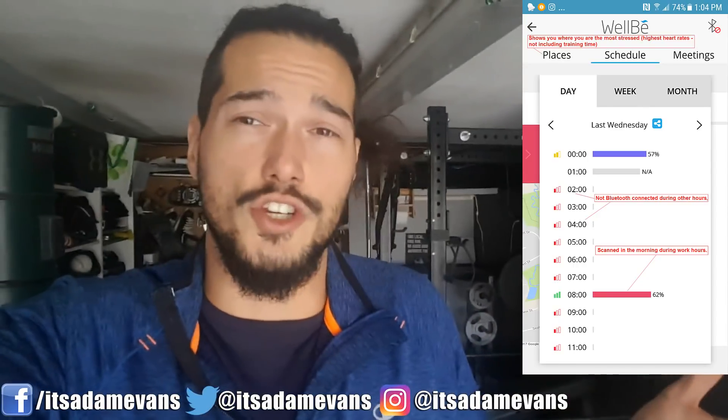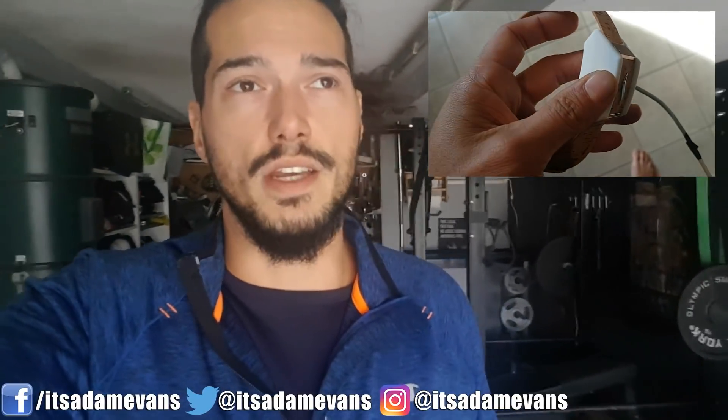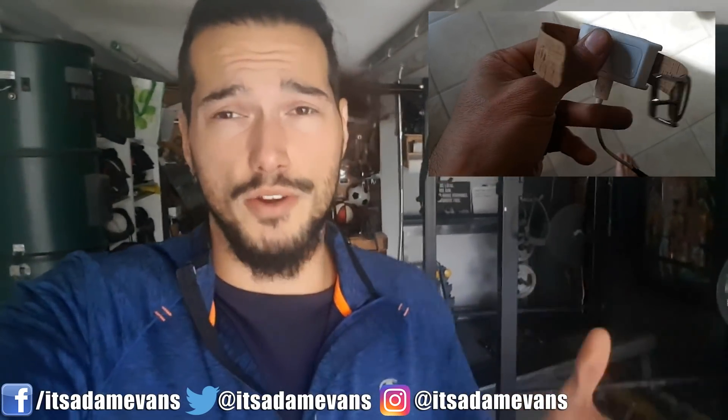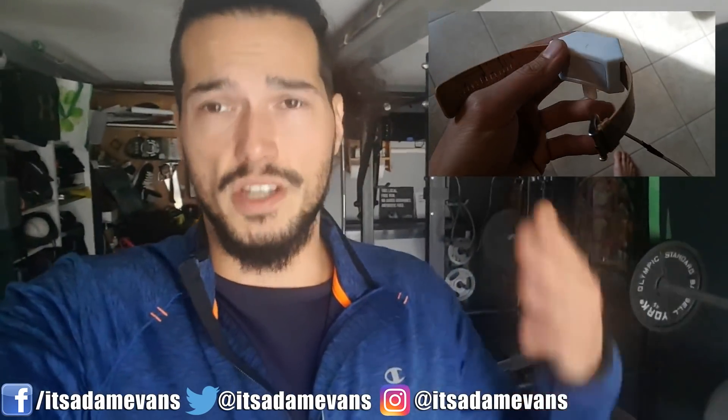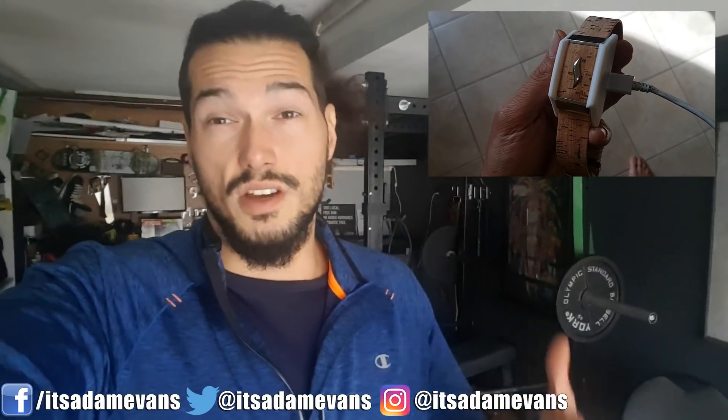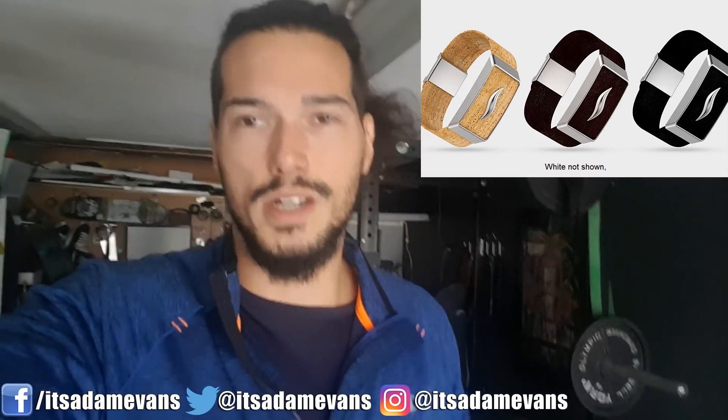Maybe you could turn it into a training mode — I have a few suggestions I would offer up to the research and development department at WellBe on how they can improve and further expand their device. But I think this is one of the first models, so I'm sure they're going to continue to improve upon it over time. I've got the cork version — it comes in black, white, and cork — I like cork, it's kind of natural looking.